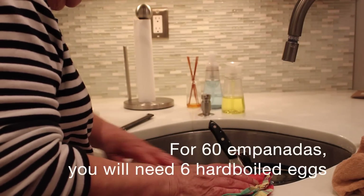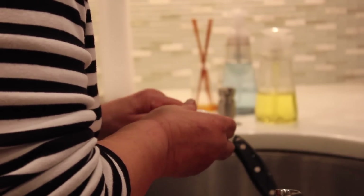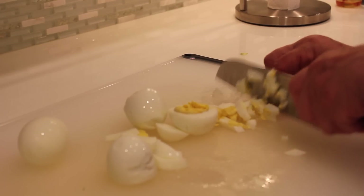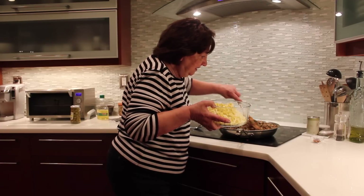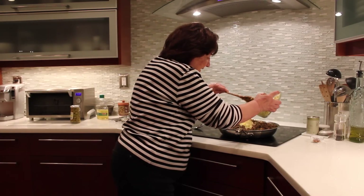We're going to start chopping up some hard-boiled eggs. The meat is done, so now I'm going to add the eggs.